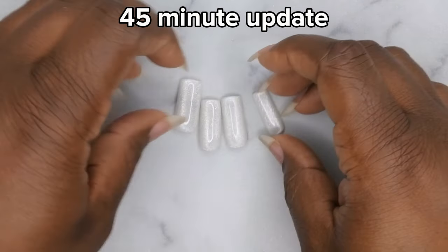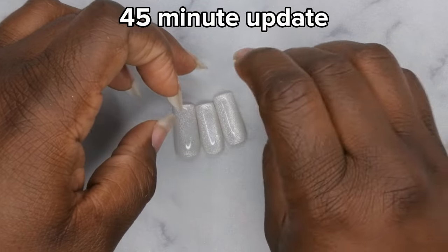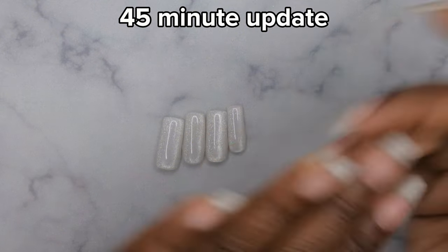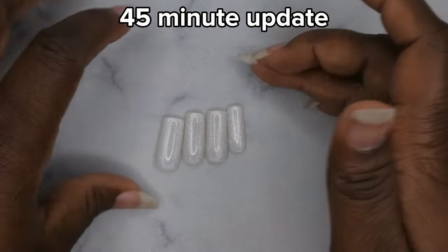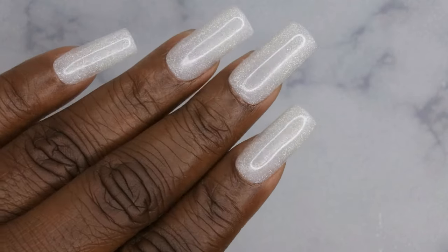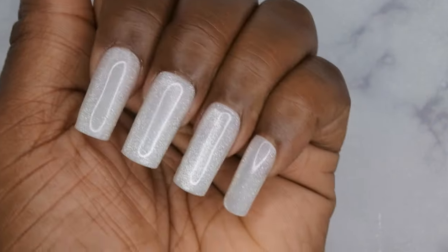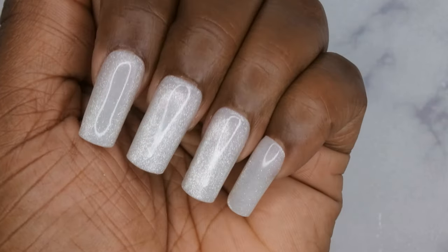The Oomt peel-off base coat is great — it's really good for nail content creators who just want to do a set and pop it off for video purposes, which is exactly what I did. I hope you all enjoyed the review — I'll leave all the products linked in the description box below. I upload every Tuesday, Thursday, and Saturday. If you like what you saw, stick around and join the happy family — leave some love in the comments and I'll see you in my next video. Have a wonderful, awesome, spectacular day, bye!